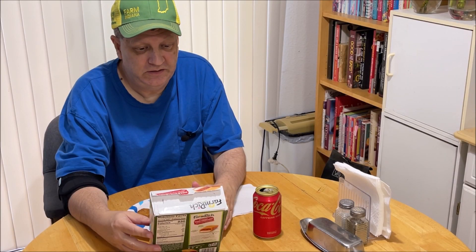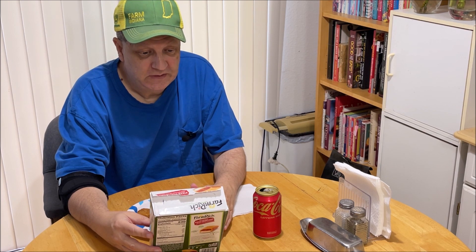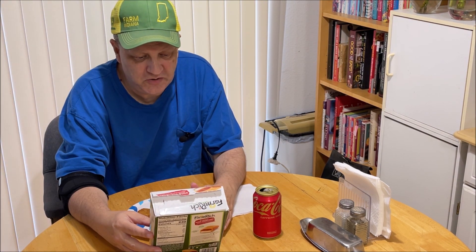Welcome back to Chuck Chew's. We're going to have an afternoon snack here — we're already done with lunch. I'm going to have Farm Rich breaded pizza crunchers: mozzarella cheese and a marinara sauce in a crispy breaded coating.